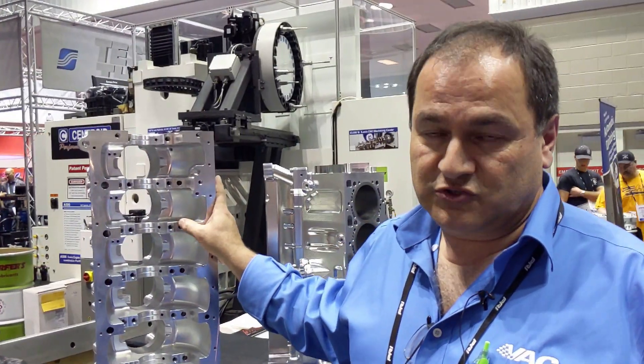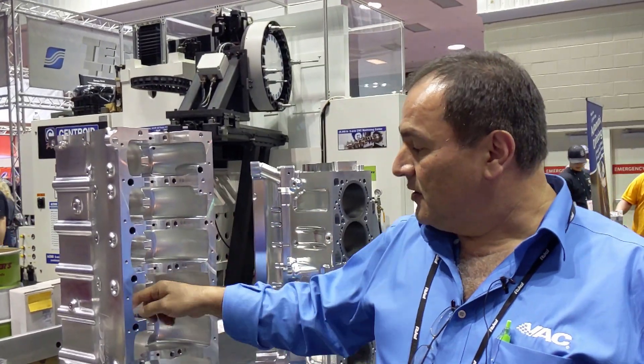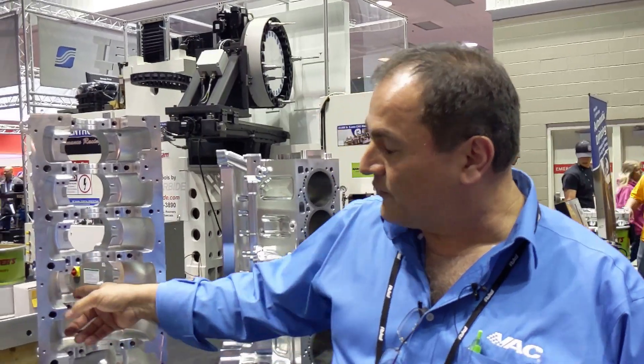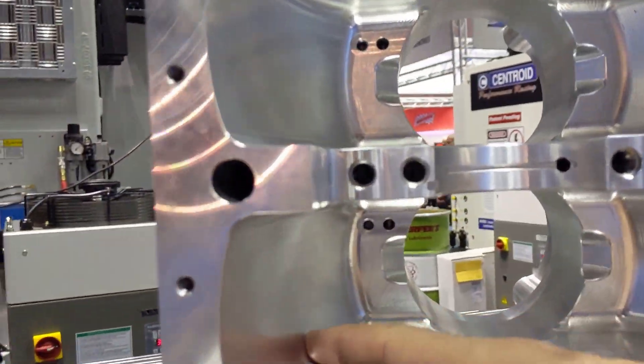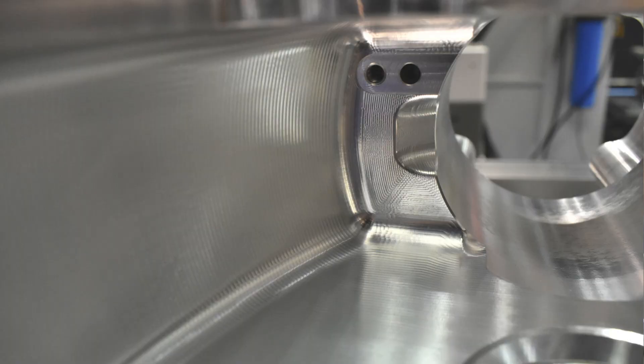This block would have never been completed if it was strictly a 4-axis. The 5-axis was necessary — it helped with a lot of the filleting and all the work in here. If you want to zoom in and look at the finish, that's all because we were using the 5-axis and we can tilt the head. When you look in there, you'll see all the nice machine work.